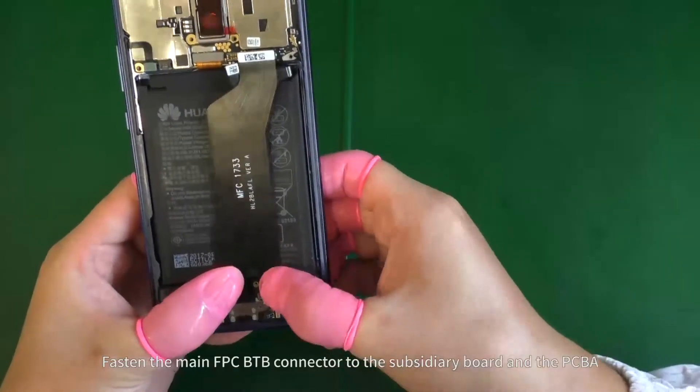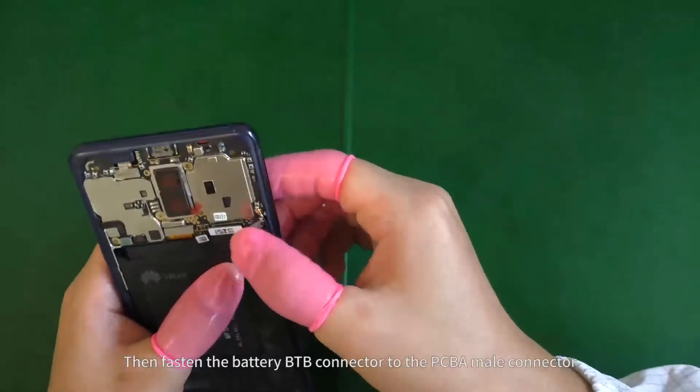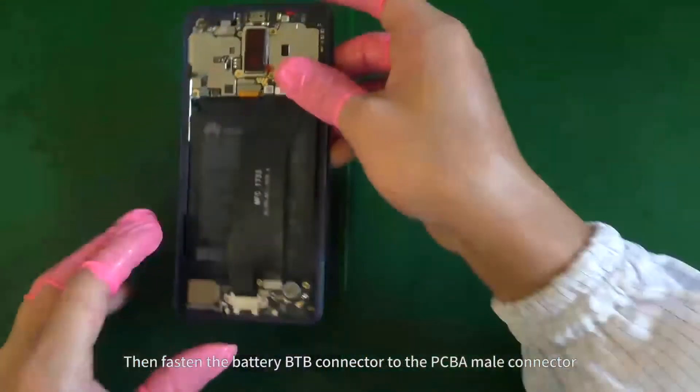Fasten the main FPC B2B connector to the subsidiary board and the PCBA. Then fasten the battery B2B connector to the PCBA male connector.